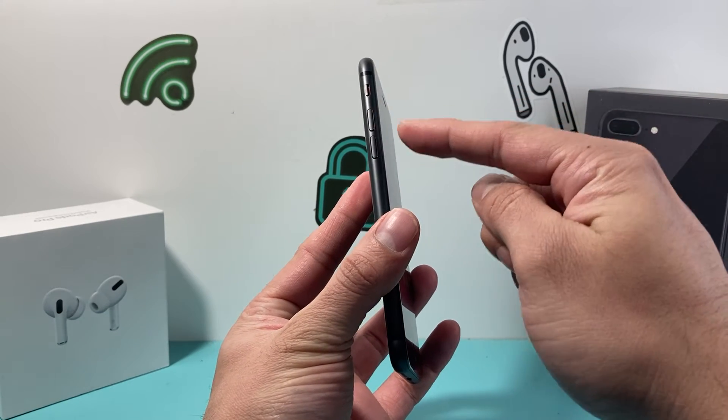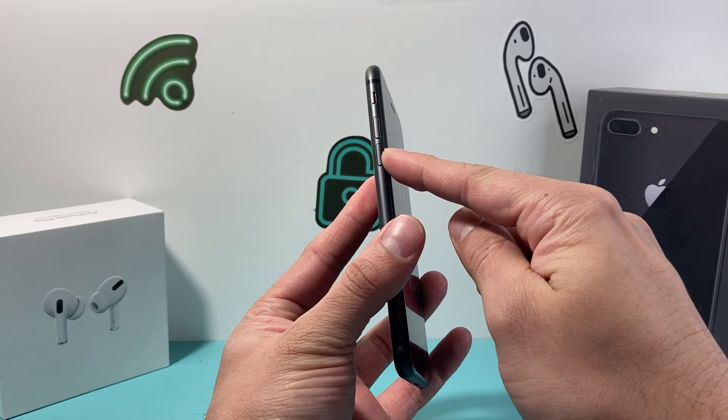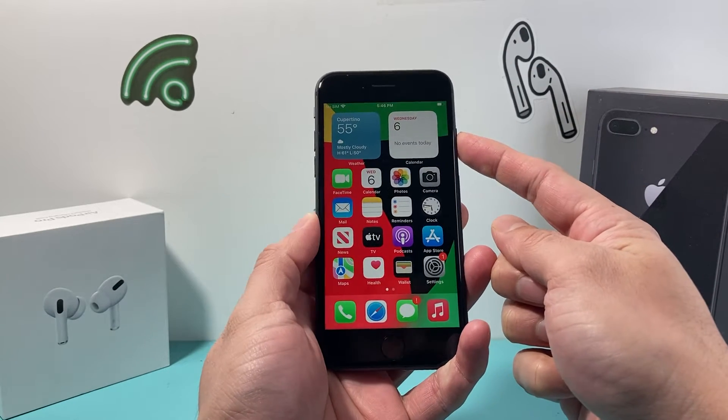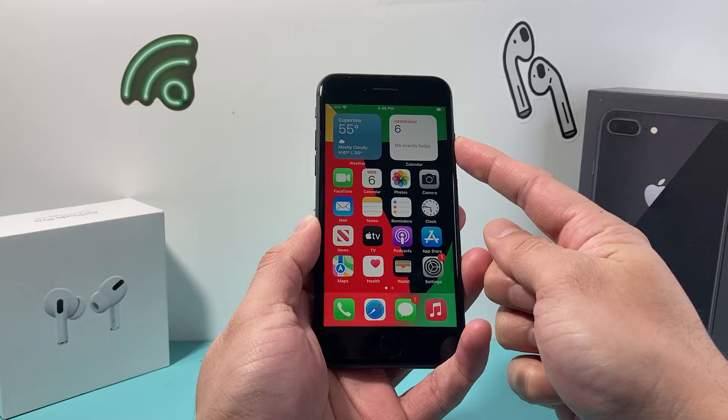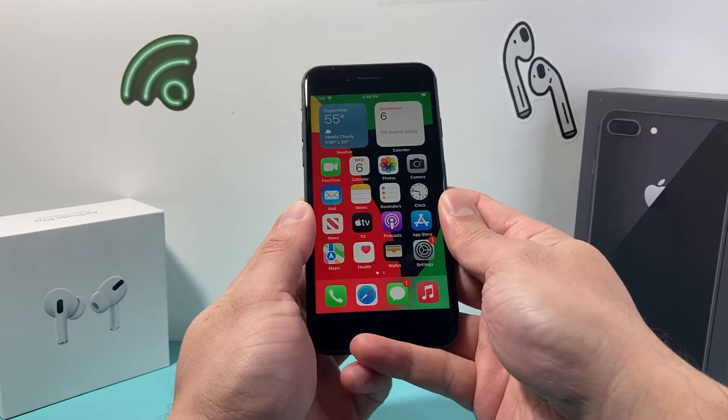First thing is you're going to locate the volume up and volume down button. You're going to press and release quickly the volume up, press and release the volume down, finally hold the side button or the lock button until the screen goes completely black and you see the Apple logo appear, then you let go of that button.